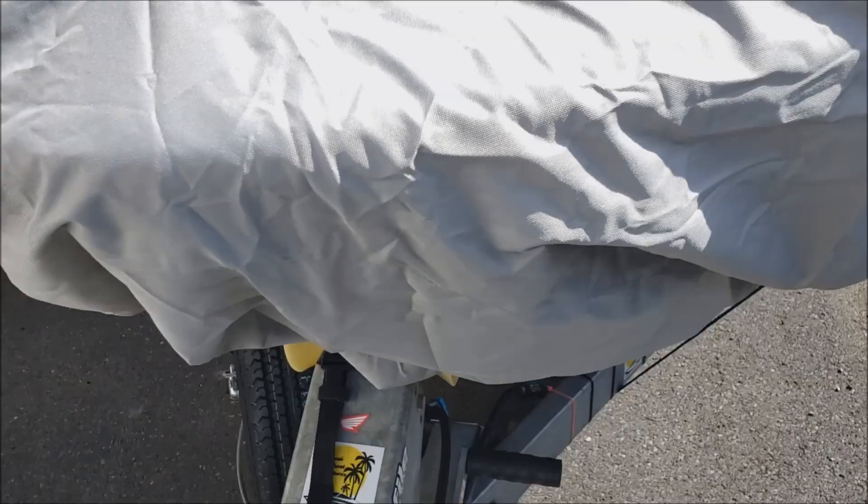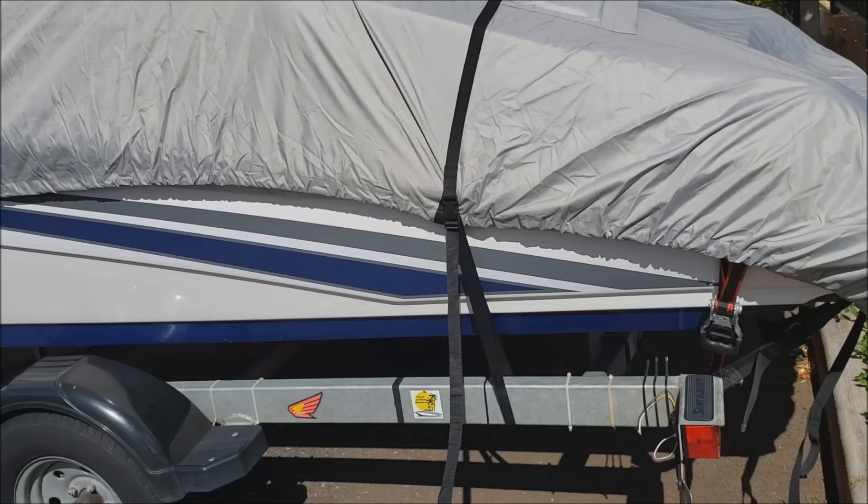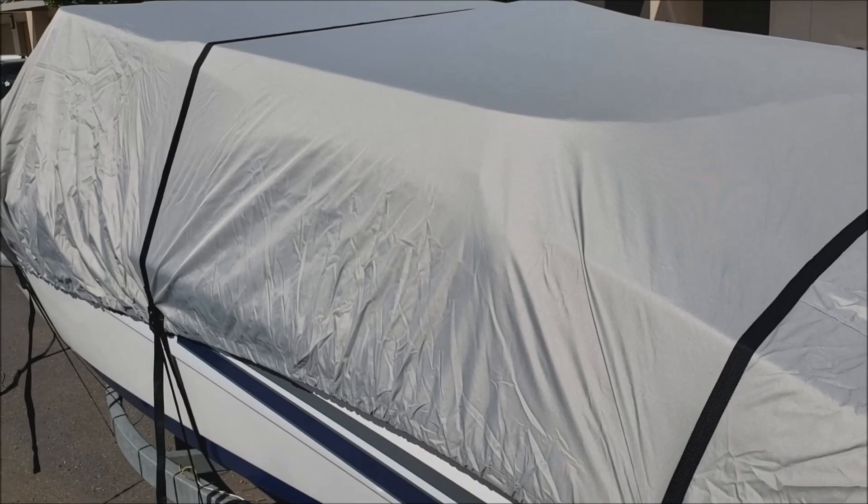For just sitting static, I think this is a great cover. It was actually easier to put on than the stock one, because with the stock cover you had to get up inside the boat, roll it up, bring it over the backside — it was just kind of a pain. This was actually a lot easier. I was able to do this yesterday when I got the package, and it was windy, and I was able to get it on in about three or four minutes.